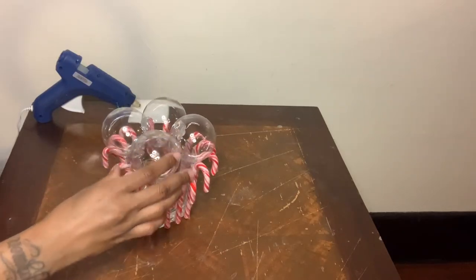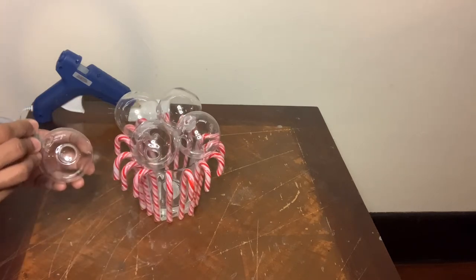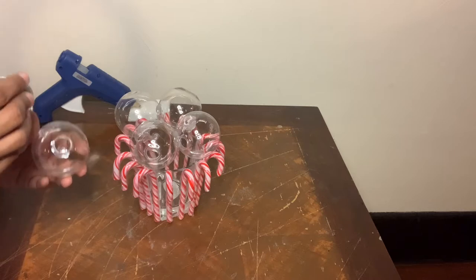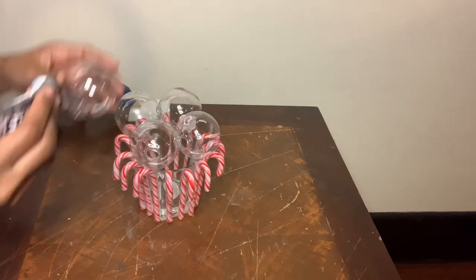So these four ornaments are dry. Now it's time to glue the fifth ornament on. I'm only putting glue on the spaces that are going to be touching the other four ornaments.